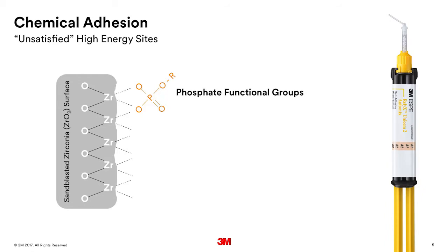That really doesn't look very rough. And you're right — it's not very rough. But it's that sandblasting operation that has been found to prepare the surface. It cleans it so that it's receptive to bonding with phosphate groups. Dr. Marcus Blatz at Penn has done a lot of studies on this, as have other doctors. In this cartoon, we see the zirconia surface, and those sites are what we call unsatisfied — very high energy because they're not satisfied — meaning they're very receptive to bonding with phosphate functional groups.